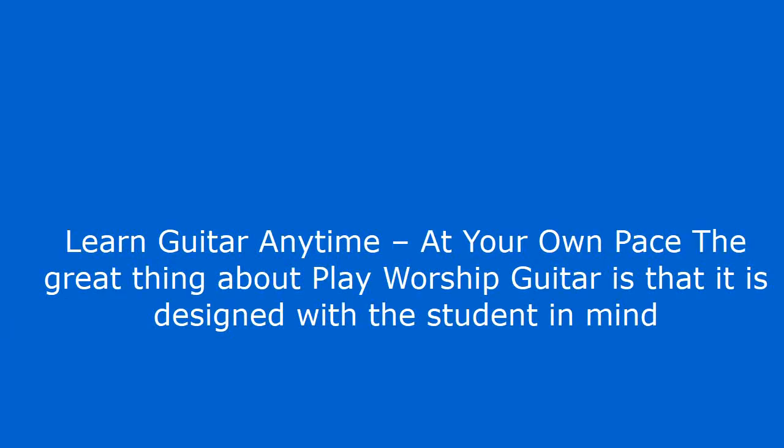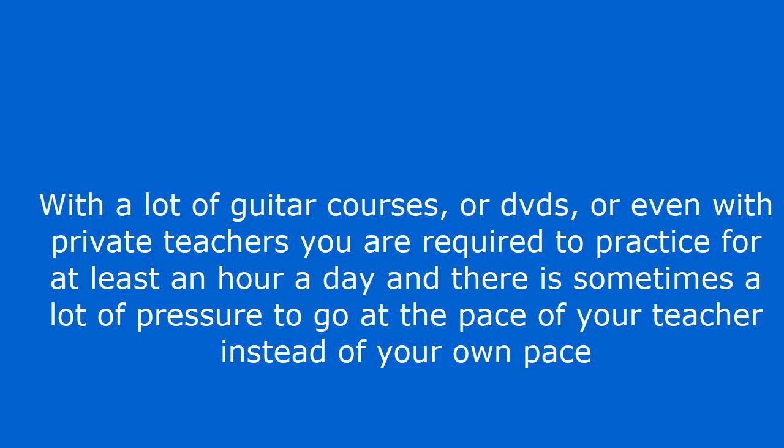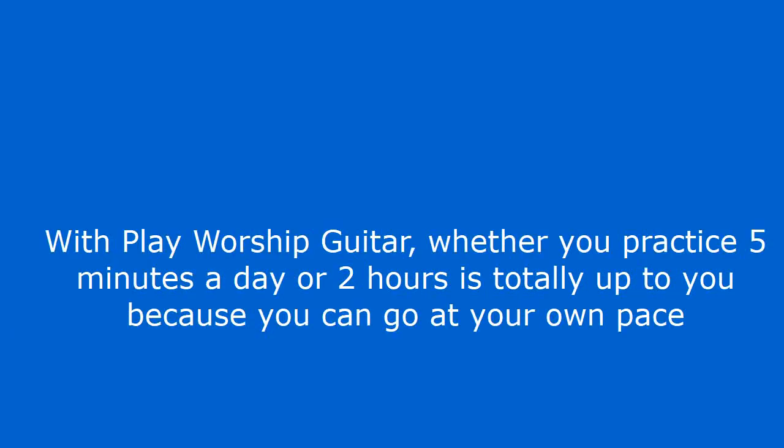Learn guitar anytime at your own pace. The great thing about Play Worship Guitar is that it is designed with the student in mind. With a lot of guitar courses, DVDs, or even private teachers, you are required to practice for at least an hour a day and there is sometimes a lot of pressure to go at the pace of your teacher instead of your own pace. With Play Worship Guitar, whether you practice 5 minutes a day or 2 hours is totally up to you, because you can go at your own pace.